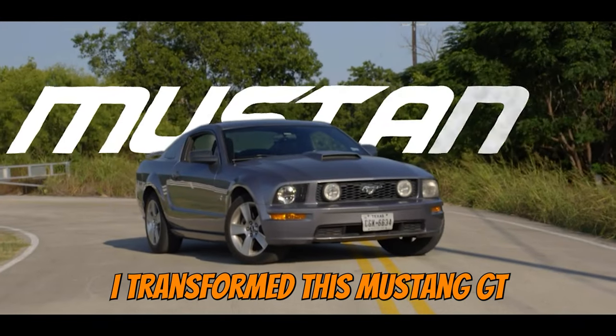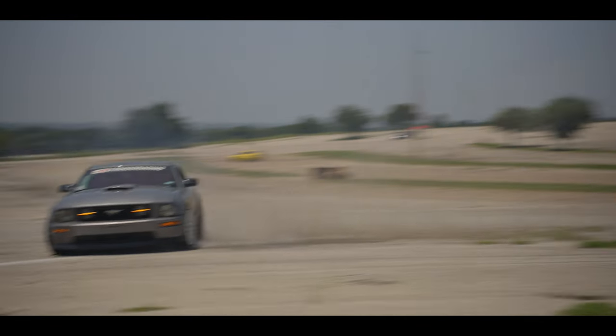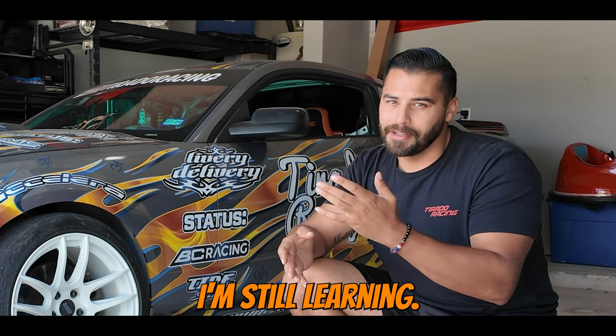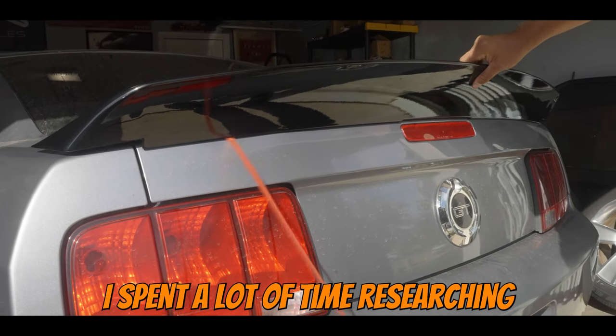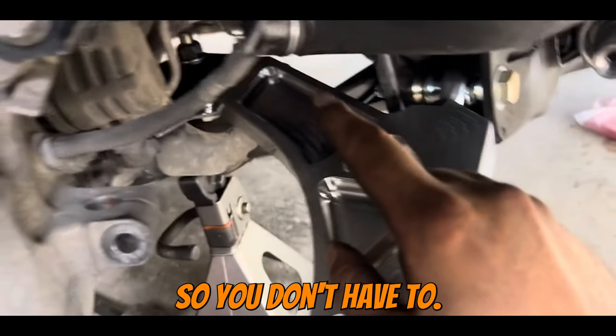In just eight months, I transformed this Mustang GT into this drift car. I'm still learning. I spent a lot of time researching which parts to use with little or no modification, so you don't have to.